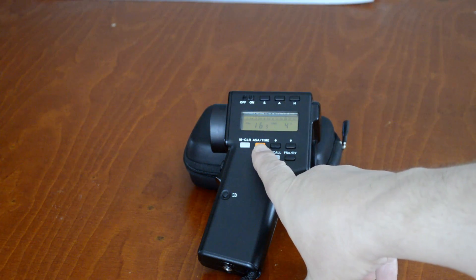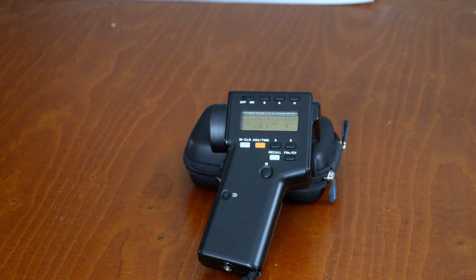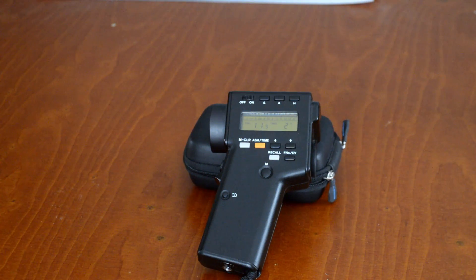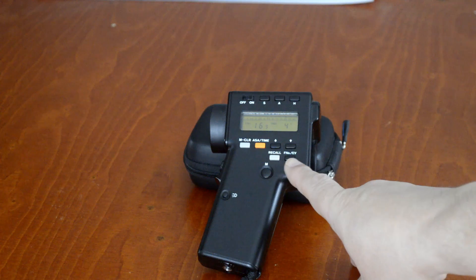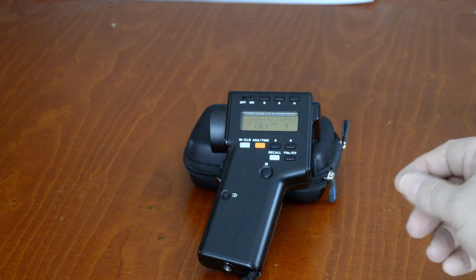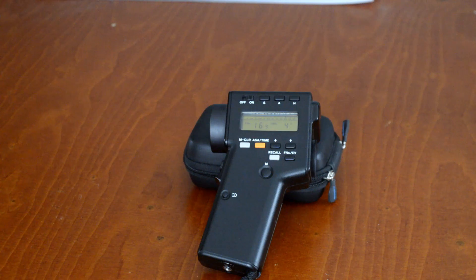You start off in ASA mode where you set your ISO value. I've set 640 at present. The up and down keys allow you to increase and decrease. If I press the up arrow, I've increased the shutter speed — it's now 2 seconds instead of 4. And you'll notice the F number changes alongside that. This control varies between the F number and the EV value. I don't really use the EV value, but it's there. That's the memory recall button, and that's the memory store button where you can store your values, and we'll see how that works presently.